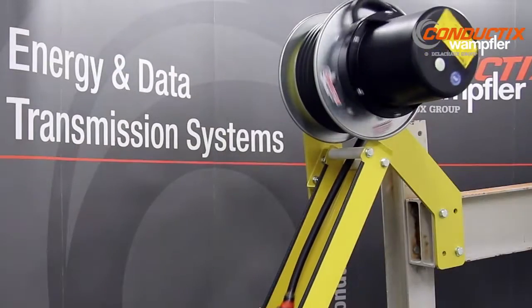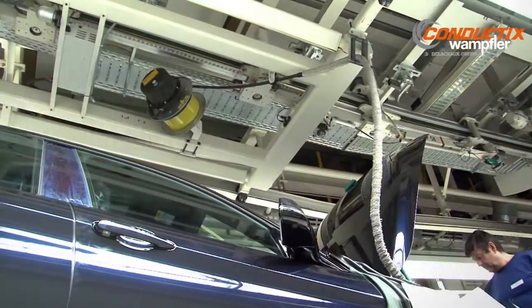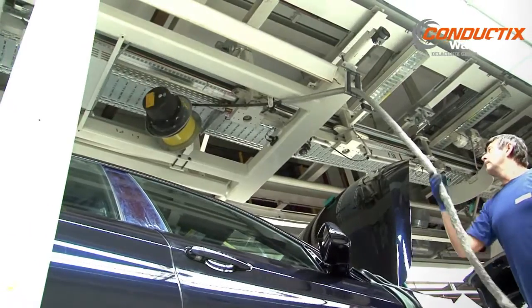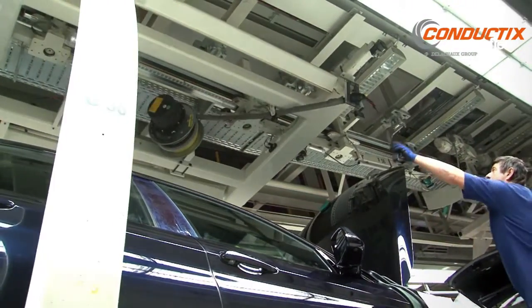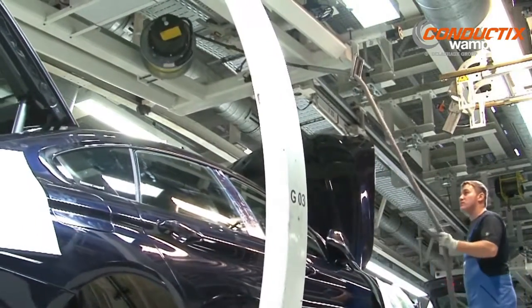A quick pull on the cable releases the ratchet mechanism. An optional cloth sleeve placed over the cable protects vehicle finishes. A limit switch can be included to make sure the cable has retracted properly, guaranteeing safe and reliable operation. The reel spring motor provides an industry leading 50,000 cycles.